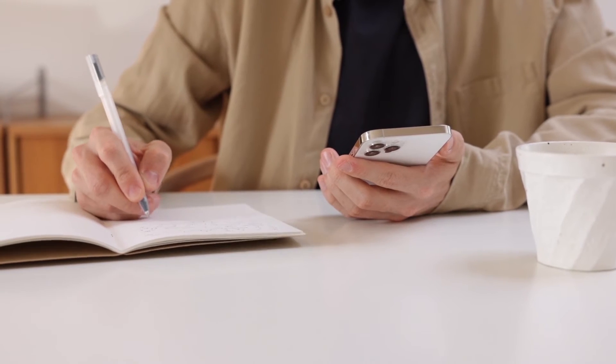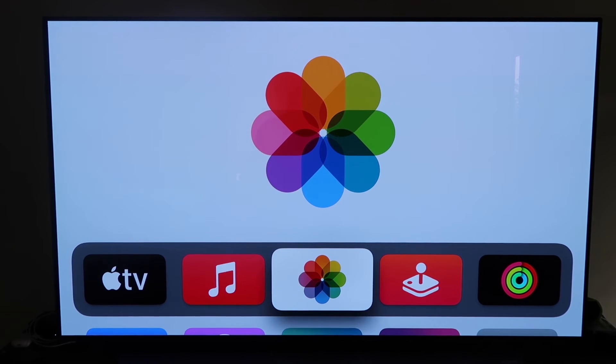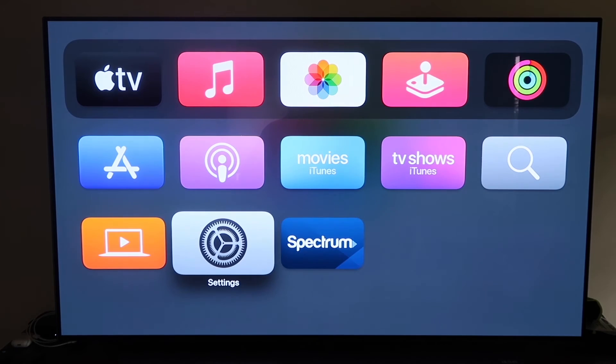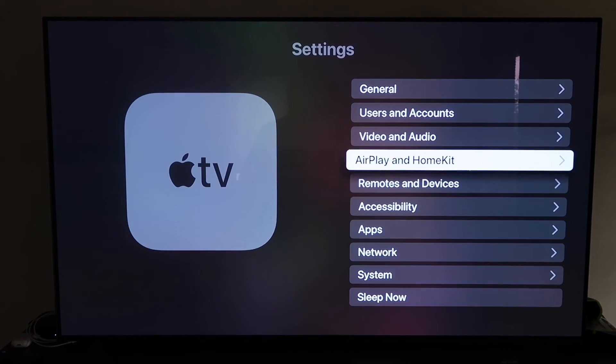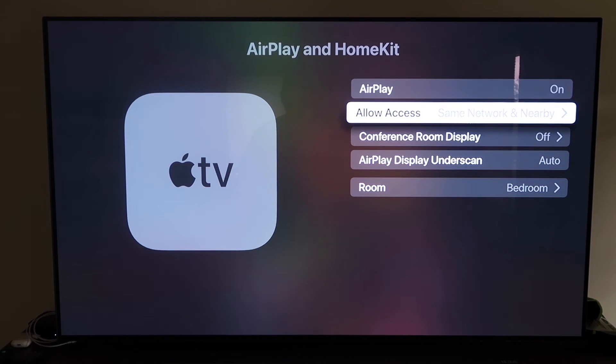The last way to use Apple AirPlay is probably the easiest of the three but also the most costly — using an Apple TV 4K. First, make sure your Apple TV 4K is fully set up and attached to your iCloud account. Grab your remote control, go down to Settings, and then go to the fourth tab that says AirPlay and HomeKit and click on that. Make sure AirPlay is turned on.